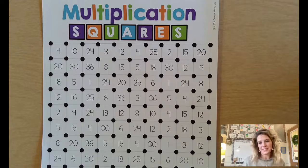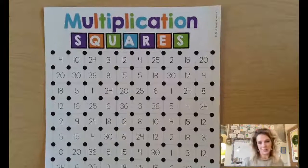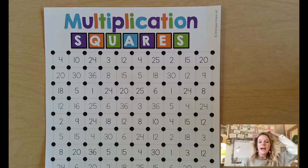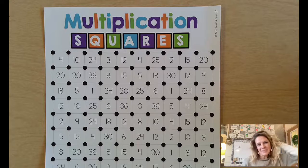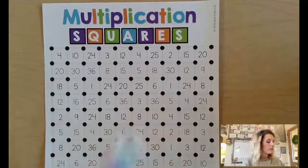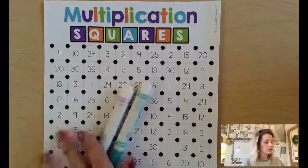This game is called Multiplication Squares. You may have played Squares as a child where you connected the sides and saw who could fill in the spaces. This game feels very similar except it includes multiplication. What you're going to want is the game board and a different color marker for each person playing.